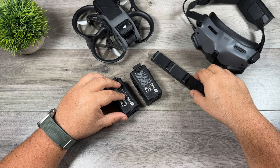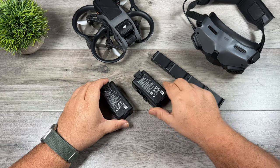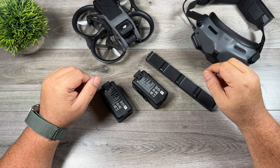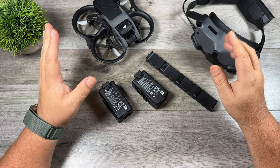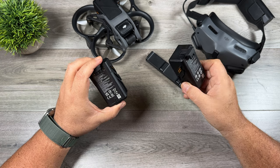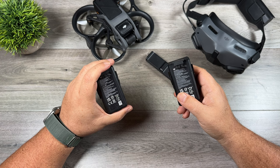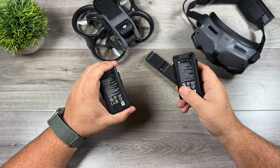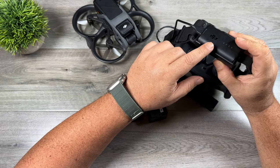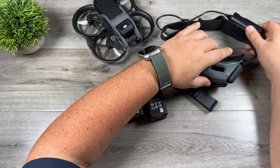The next item is the Fly More Kit available for the DJI Avada. When you purchase it, you get two spare batteries and a charging hub. The standard Avada kit only comes with one battery, and realistically one battery is just not enough — it's going to be very limiting. Purchasing a Fly More Kit will increase your flight time and enjoyment. If you can afford it, I'd recommend getting two, as I usually burn four or five batteries per session. If you end up with lots of batteries, you may also want to consider a spare battery for the goggles — usually one gets me through a full session, but it's nice to have a spare for peace of mind.